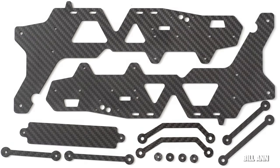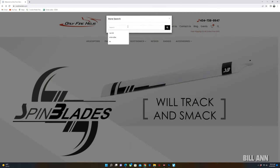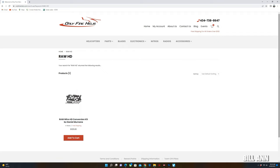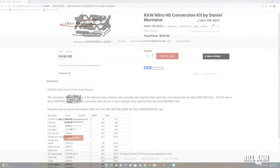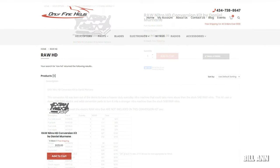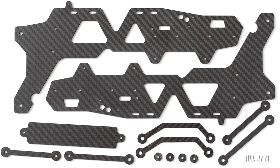The Raw Nitro HD conversion kit by Daniel Moraine has been released. This kit is available at Only Fine Helis — just go there and type 'raw hd' in the search bar. This conversion kit will take your electric Raw and convert it to an SAB Raw Nitro, and in the process you get a much more durable helicopter.